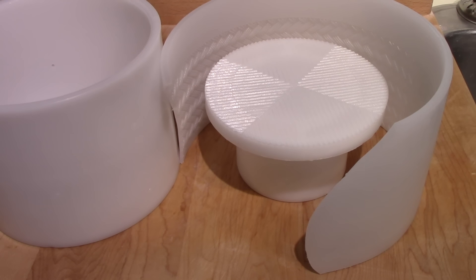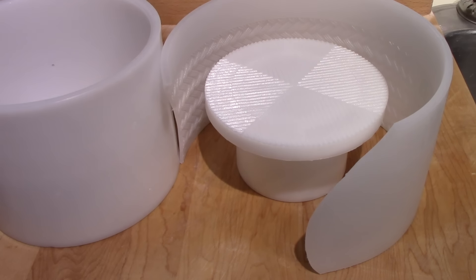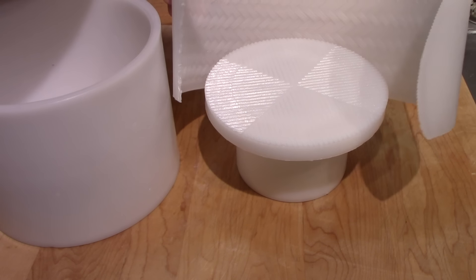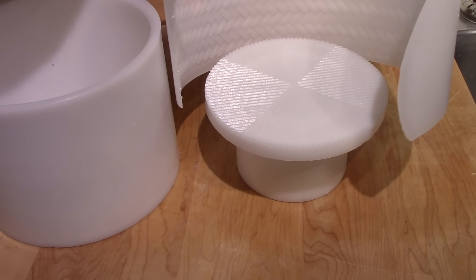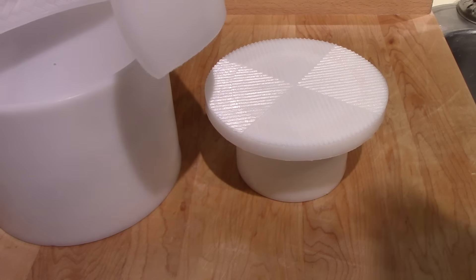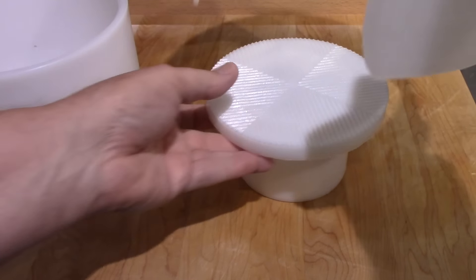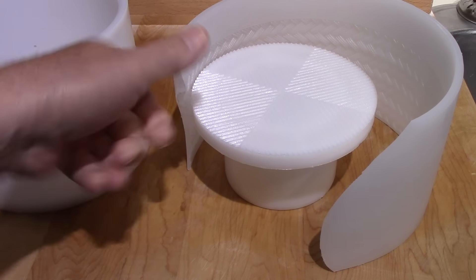Traditionally, and even now when they make it in Spain, they use this exact same mold. This is a Spanish mold. But traditionally it was bound with braided straw or grass, which left an imprint on the sides. That's what this band is here. As you can see inside, it has the imprint of what would be like braided grass. That goes down inside the mold before you put the curd in. This is the follower, and it also has a design on it, and the same design is on the bottom of the mold.